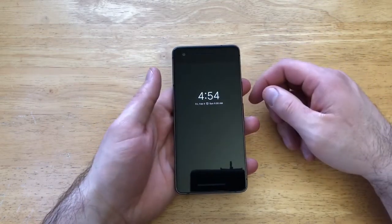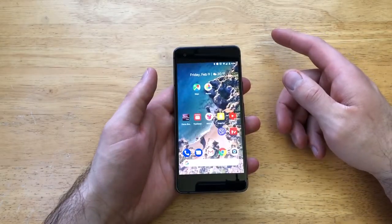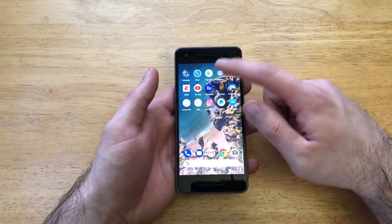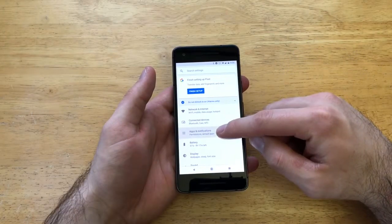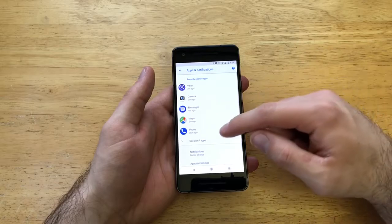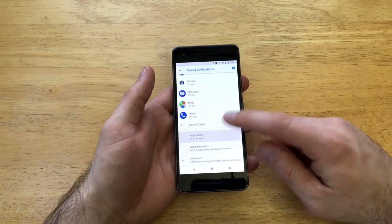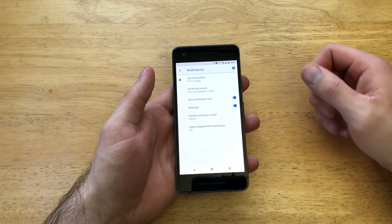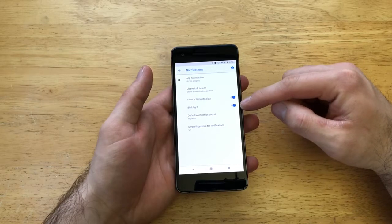and you want to turn that little blinking button on, what we're going to want to do is go into Settings. From here, go into Apps and Notifications, select that, and then scroll down until you see Notifications. It says 'on for all apps' — go ahead and select that, and then there is the Blink Light option right here.